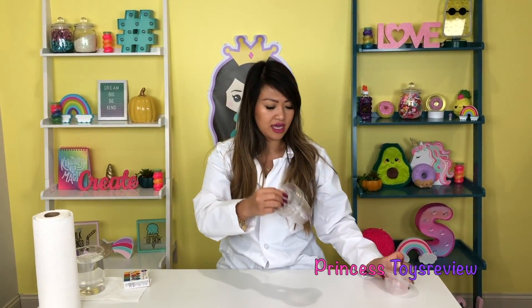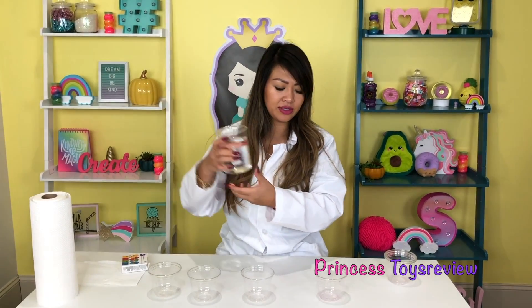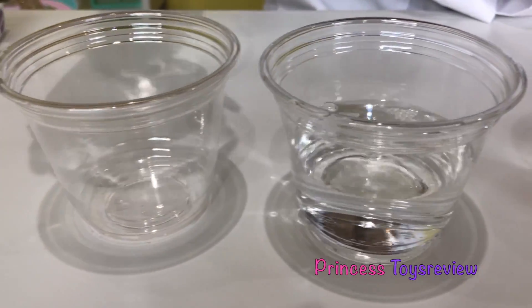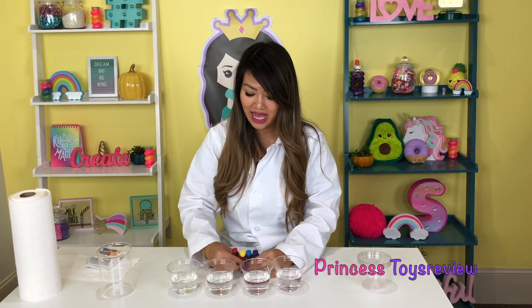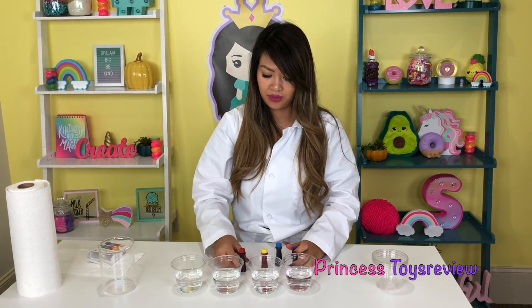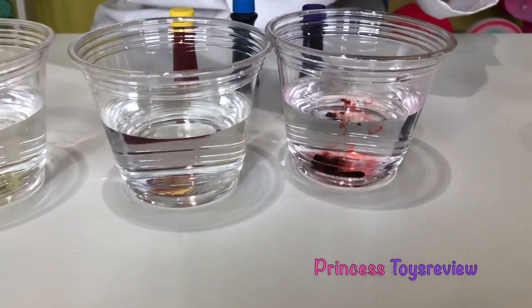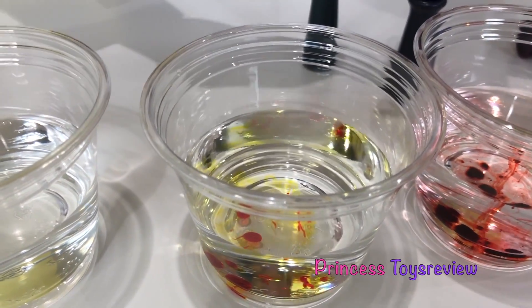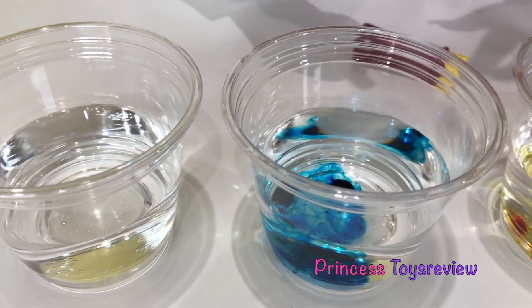Step one: take four cups and line them up in a straight line, just like so. Step two: let's pour some water inside these cups — we're going to pour here, third cup, and the last cup. Now that we've poured all our water in, next step, let's go ahead and add our food coloring. So I have red, yellow, blue, and purple. We're going to start with red, and pour some drops in — that's three drops. Next up, yellow. Next up, blue. And last, purple.